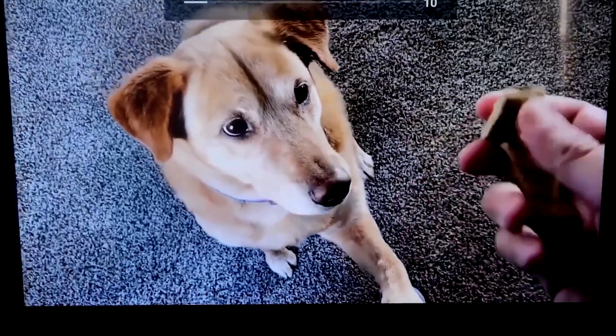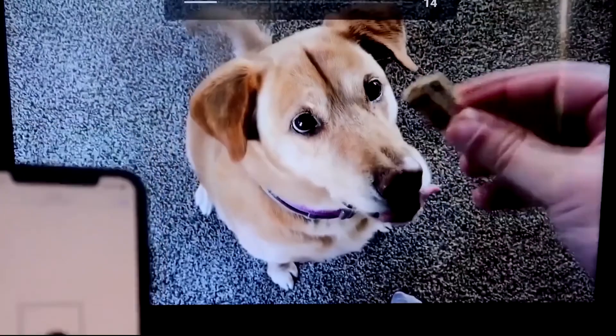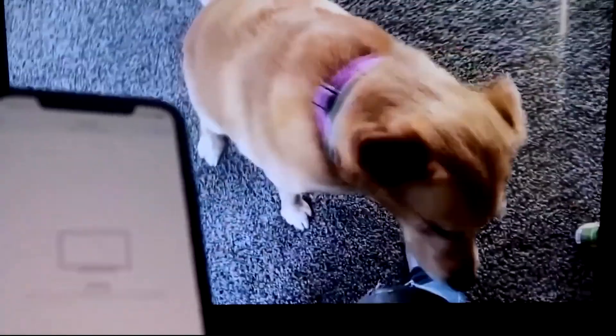Let's go ahead and play something from the camera roll — a test video recorded with my dog. It plays directly from the phone right to the TV, and the great thing is the sound is coming from the TV.